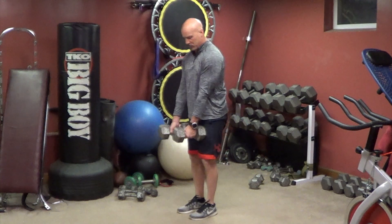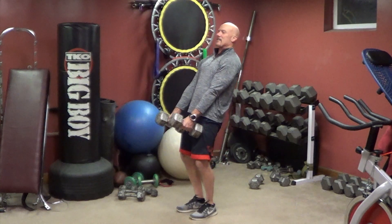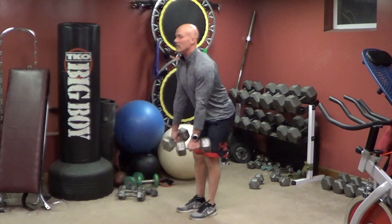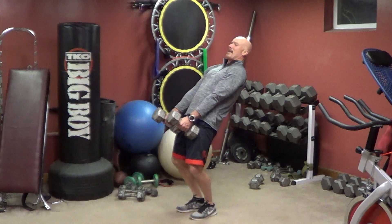Come up, turn the dumbbells straight, put on your thighs, lean back, squeeze your butt. Flat back coming down, turn the dumbbells on your thighs, lean back, squeeze.